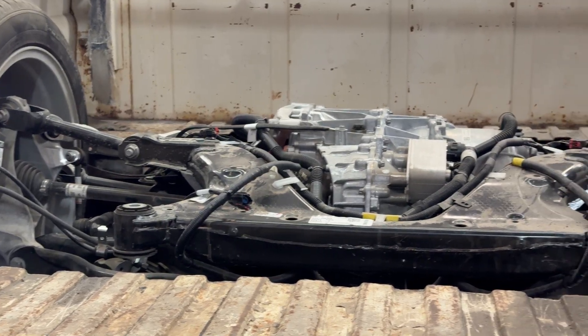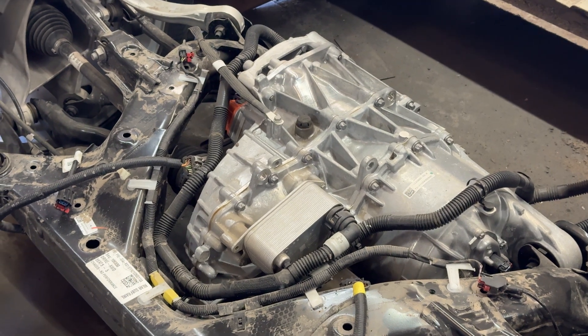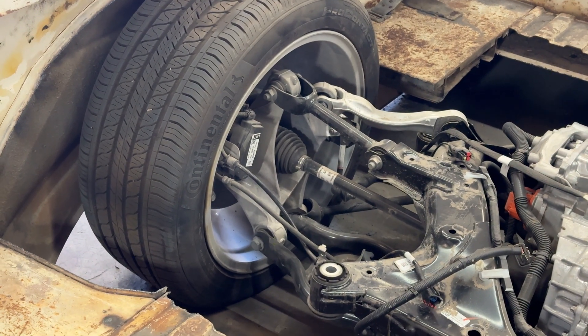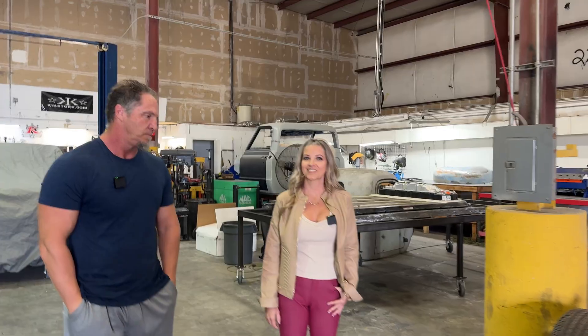Do you think people will be quite upset that you decided to chop one into bits? I think they're upset on both ends — the F100 crowd is probably upset we're doing an EV conversion, and the Tesla crowd is probably upset we're destroying an EV to make a truck. But who cares? It was a 2021 Long Range Model Y salvaged — damaged enough that it was insured out — so we used it for the project. What parts are you actually using? It doesn't seem like there's a lot left from the Model Y.